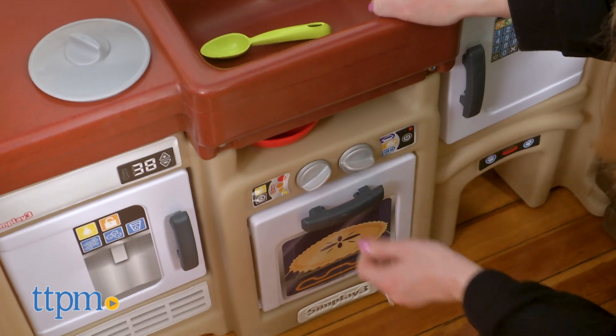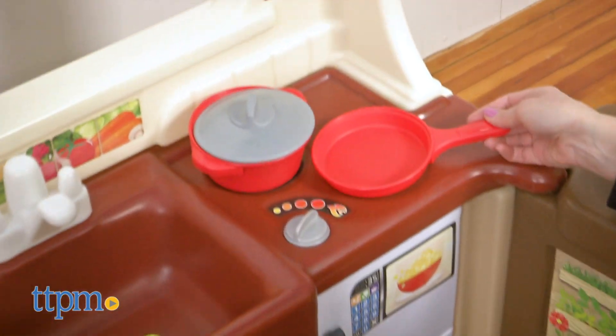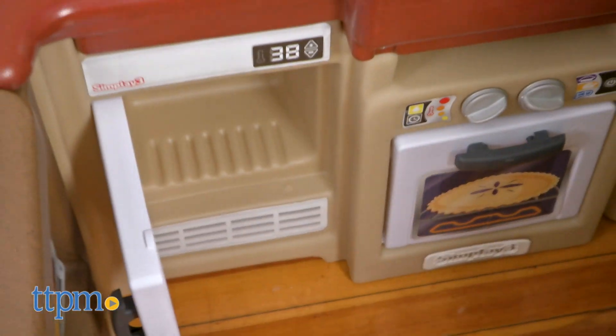I love the cozy cottage style of the kitchen — and did you see that farm-style sink? Yes please! Which of these kitchen features do you wish you had in your own kitchen? Tell me in the comments.